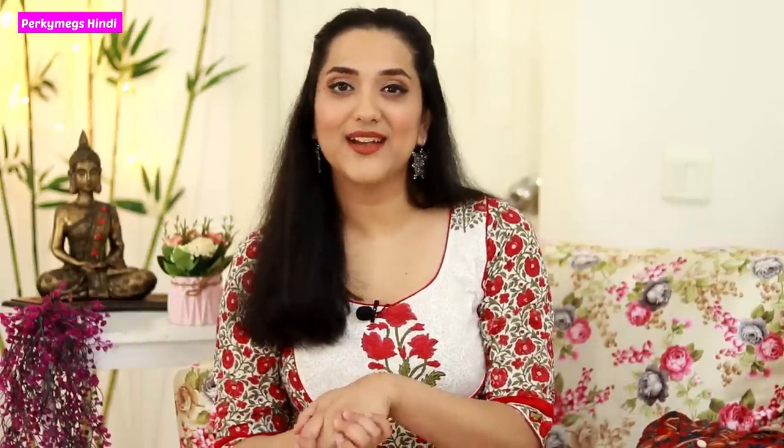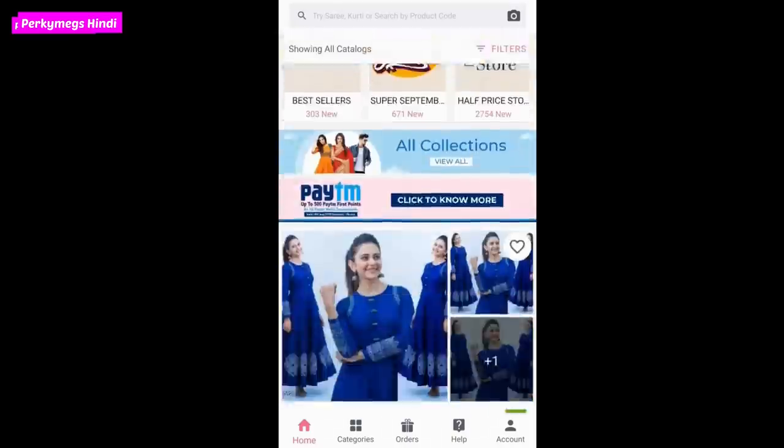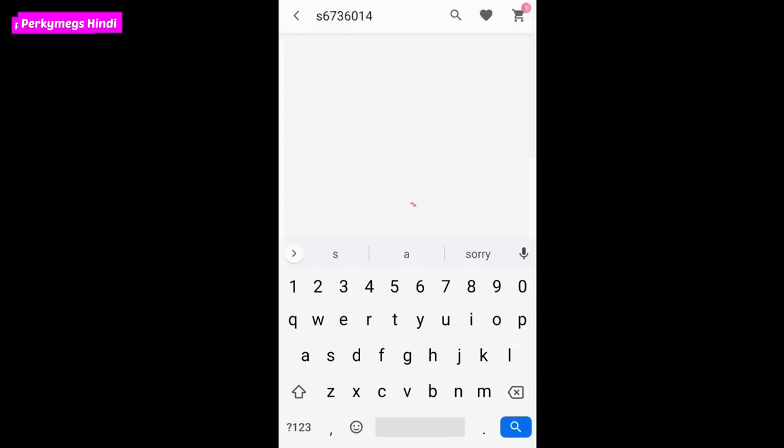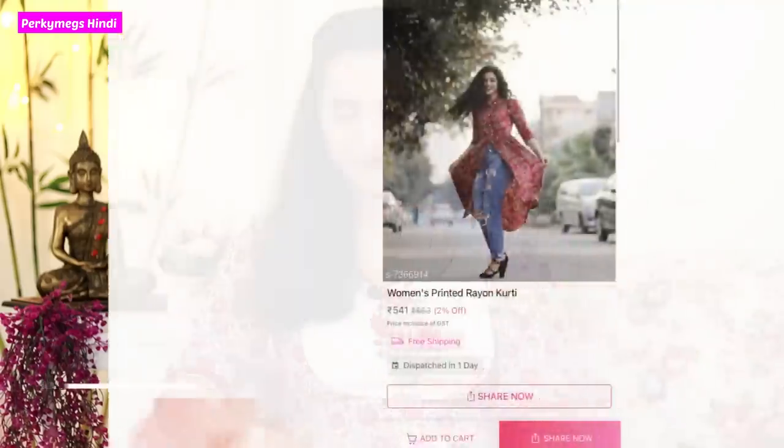I have cotton dresses, cotton sarees, and some miscellaneous items. For those who don't know what Meesho is — Meesho is India's number one earning app where you can do online business with zero risk and zero investment, or you can do simple shopping. Meesho is available in many categories like clothing, accessories, home decor, electronics, etc. I have the Meesho download link in the description box. If you download from there, you will get 30% off on your first purchase, or a maximum of 100 rupees off. I have also linked all the product codes in the description box so you can find the items easily on Meesho.